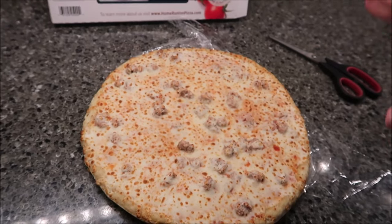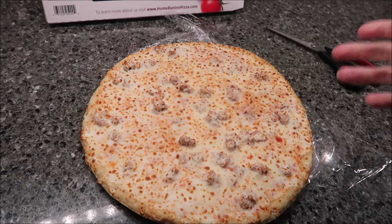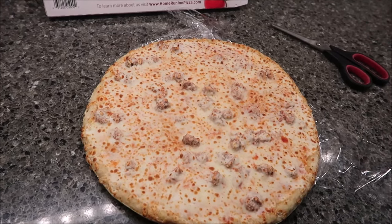What you want to do is preheat your oven to 450. It says bake it for 15 to 20 minutes. I think this is the longest time we've had to bake one of these yet. We're going to go for the whole 20 minutes, and then we'll be back.